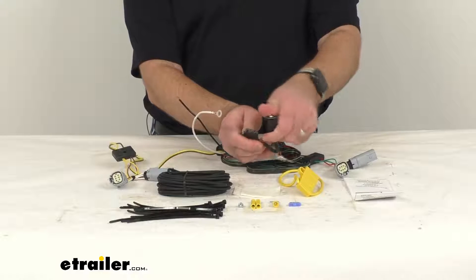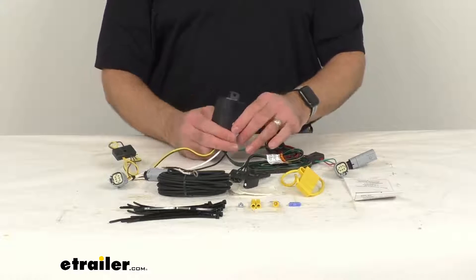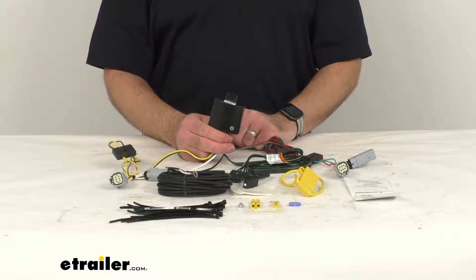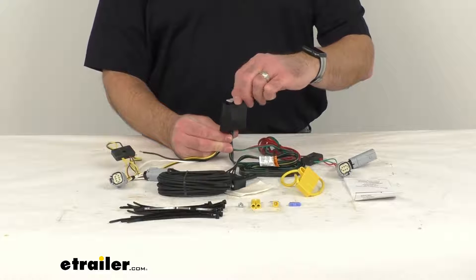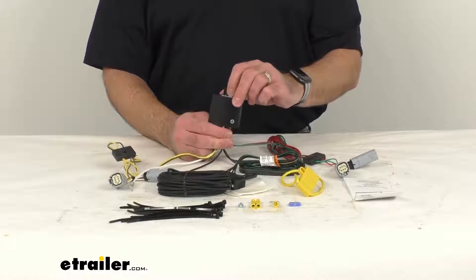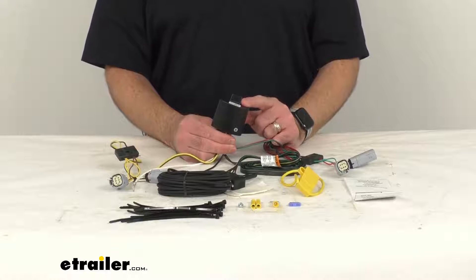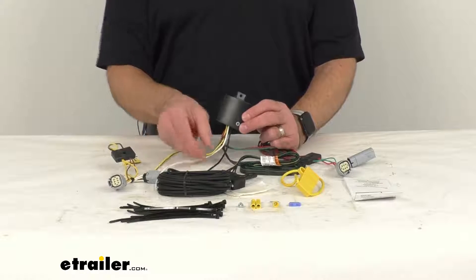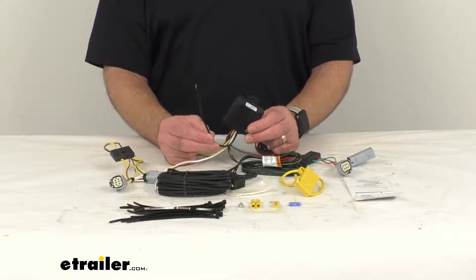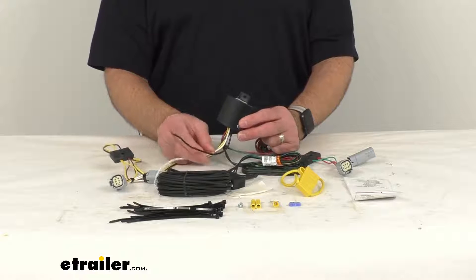The dust cap is tethered to the housing so you're not going to lose it, and it covers those connection points when the plug is not being used. The black box on our harness is the Modulite power converter, and the Modulite ensures that your vehicle's wiring matches that of your trailer. It connects directly to your vehicle's battery to avoid overloading the vehicle's electrical system, reducing strain on your vehicle's wiring system.